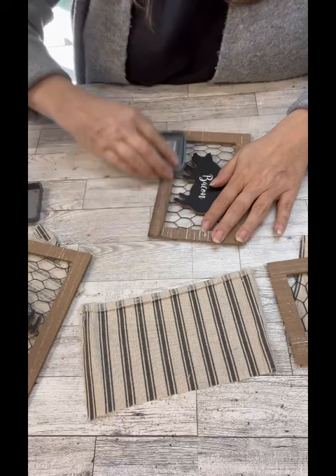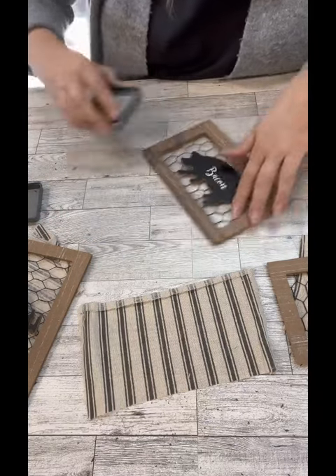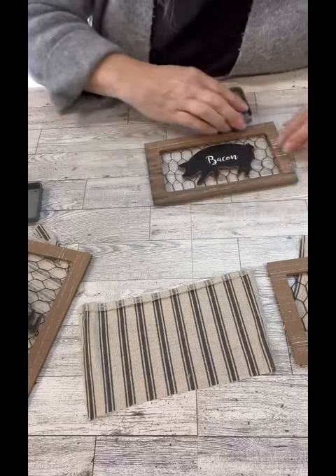So I'm just going to use a little ink pad and we're going to do a little distressing on the front. I like the color of the edges — it's got a little bit of distressing of the white. So that's super cool.